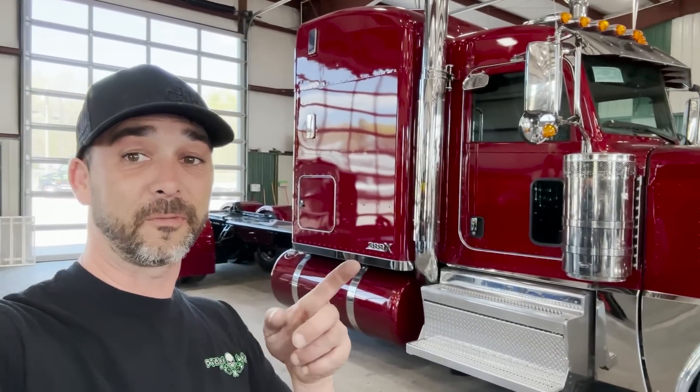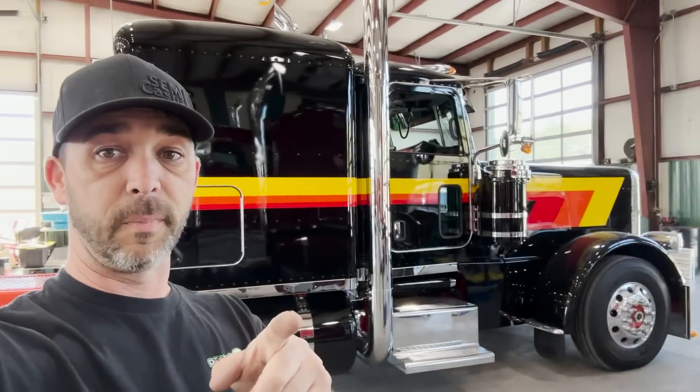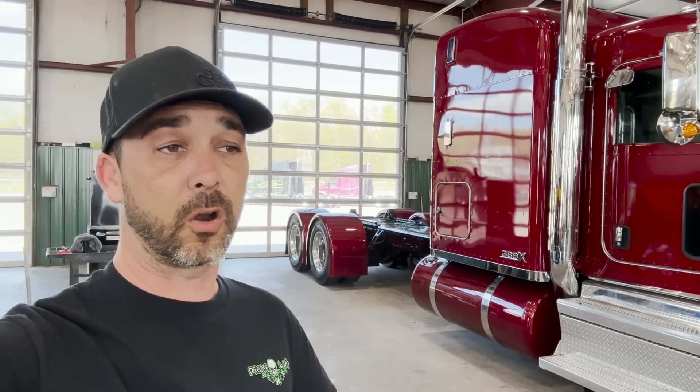Hey guys, welcome back to the channel. In this video, you can see behind me, we're getting Mitchell's 39x back up to our shop from the paint shop and getting all the little pieces put on it. It's turning out pretty awesome. We got a lot to do yet to this truck. Brian Vaughn's coming - he's picking up the black and orange truck and we're going to show you the cool little upgrades we've done on it. The Rethwishes are on their way picking up Fred's truck because they're heading down to 75 Chrome a day or two earlier. We've got to still finish a few more lights on the trailer, but they're heading to Florida and we're just scrambling to get everything done so I can go to Florida. So a pretty fun video - follow along and I think you guys will enjoy it.